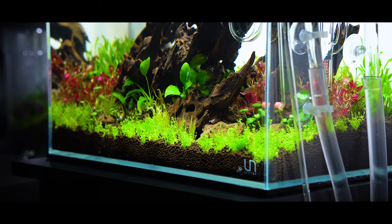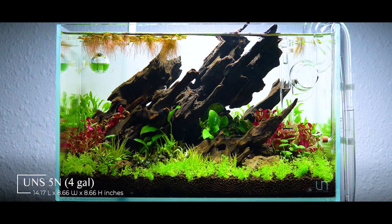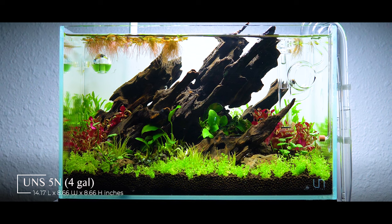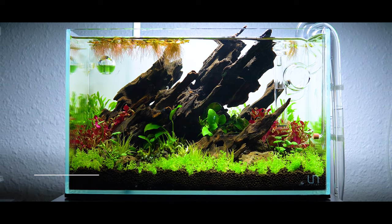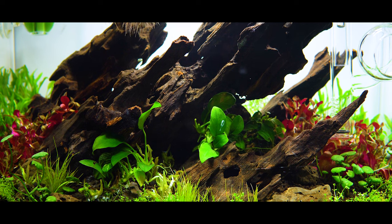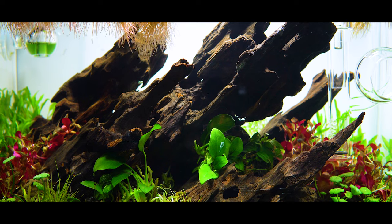Hello and welcome to Logan Randall Aquascaping. My name is Logan and today I've got a brand new nano build for you guys inside my Ultimate Nature Systems 5N. This is a four gallon tank and I'm super excited for this build because it uses some amazing elements like the really cool dragon wood from Boost Plant, as well as a bunch of beautiful tissue culture plants from UNS that I got from Boost Plant.